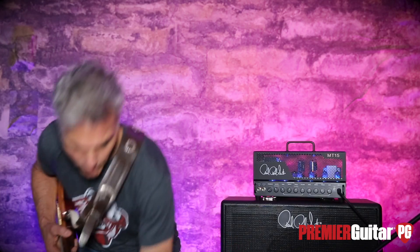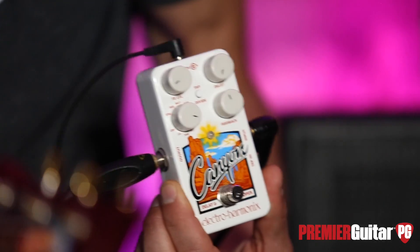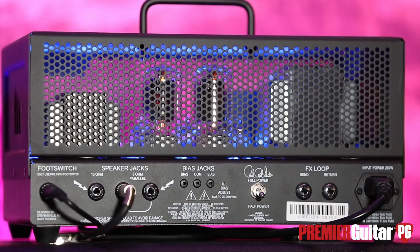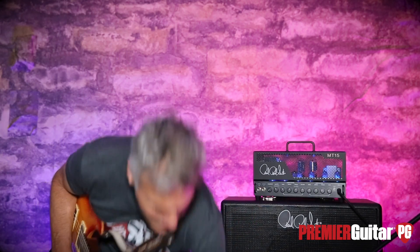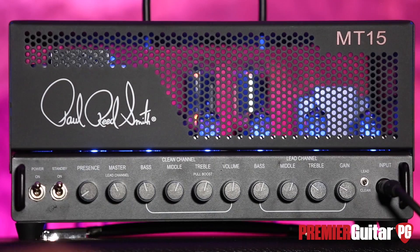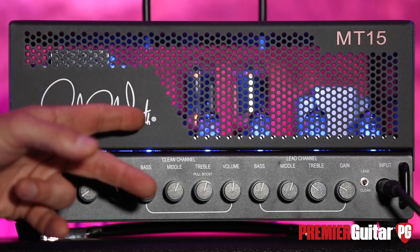There's an effects loop, which I do have hooked up to this reverb slash delay — we might get into that a little bit later. I love plugging straight into an amp, but to be able to have some toys through the effects loop is great. Adjustable bias — something I never really get into, but some of you nerds out there will dig that. It weighs 17 pounds, which is incredibly light. It also comes with a footswitch for changing channels. Red means you're angry, blue means you're cool.